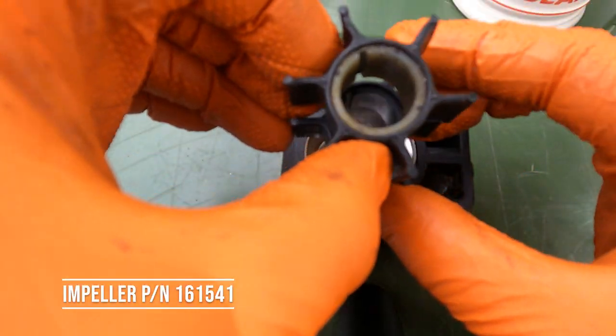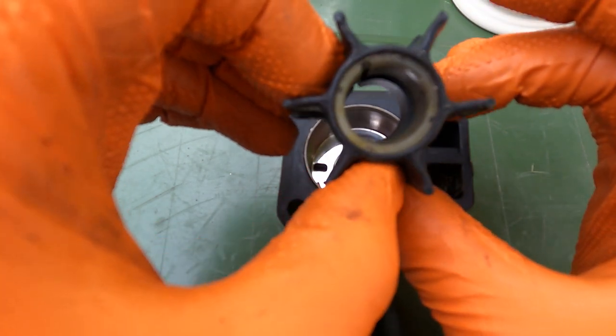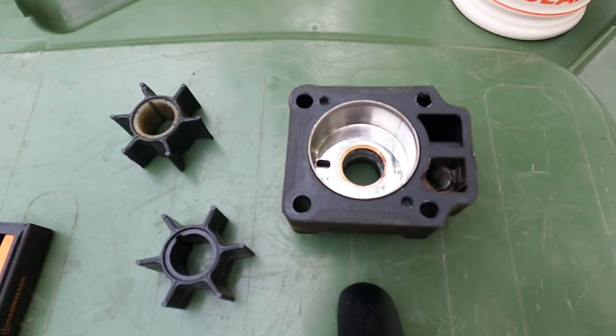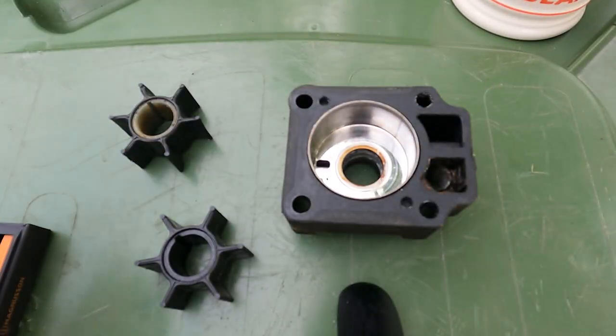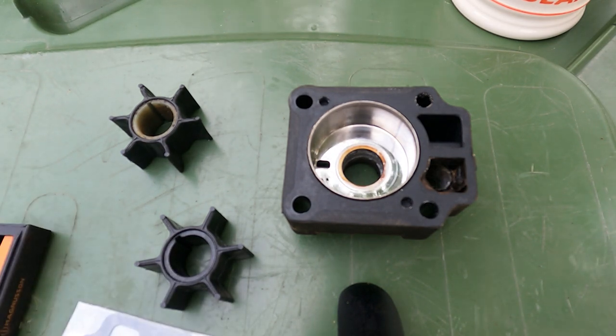Here's the new one — we'll compare it with the old one and it's pretty much bang on. These are Tohatsu parts. There's the gasket which is going to mate onto there. We'll take the old one off, clean the faces up, put this new gasket down and reinstall it all.